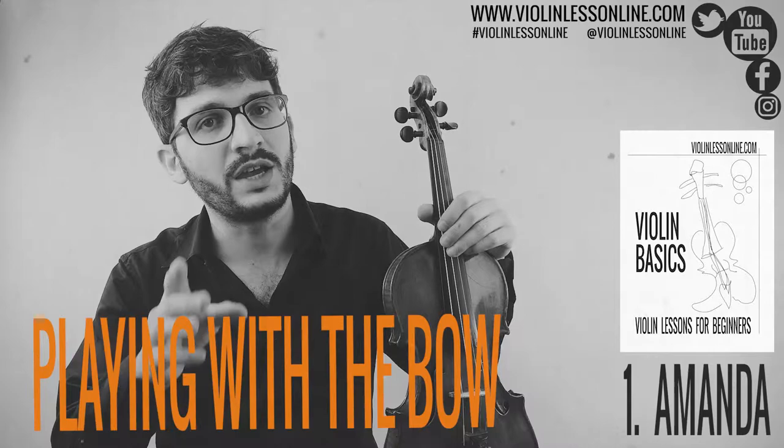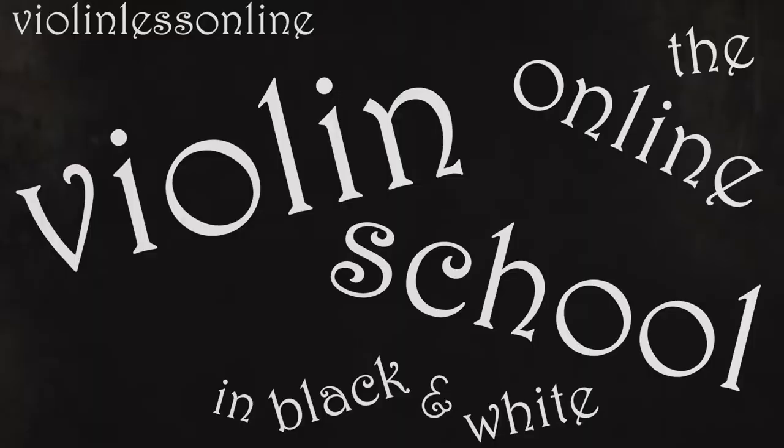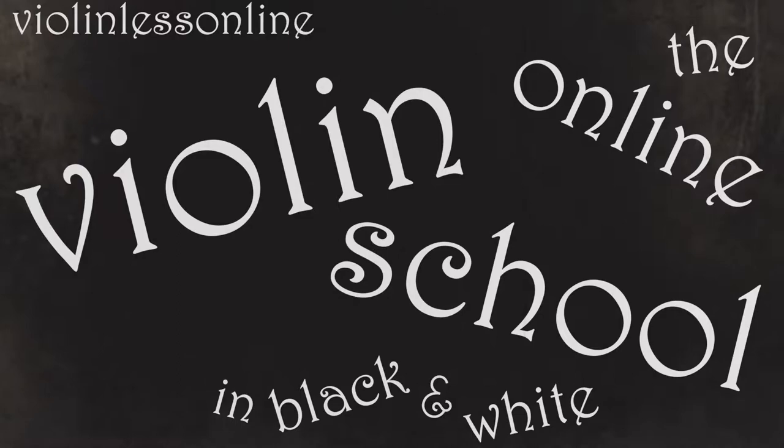In this video you're going to learn Amanda and you're going to use only G and D strings. Coming up!